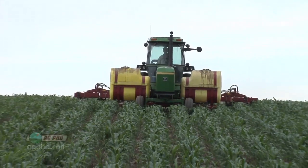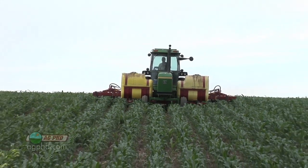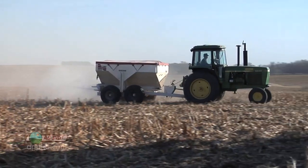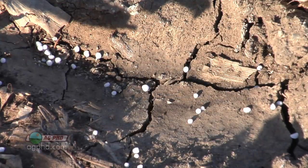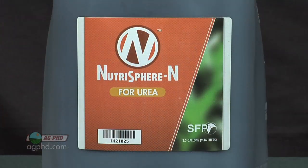As nitrogen prices go up, we don't want to waste any nitrogen on the farm at all. We want to conserve that nitrogen, keep it in the right forms, and prevent it from leaching. To do that, we're going to ask for a little help. Rather than just putting straight nitrogen out, we're going to use some of the nitrogen stabilizers that are commonly available on the market.